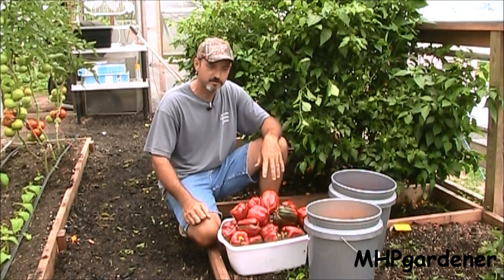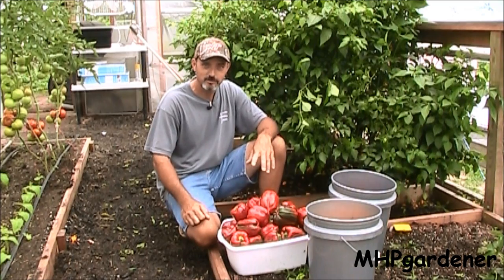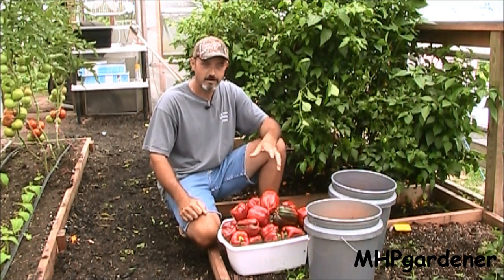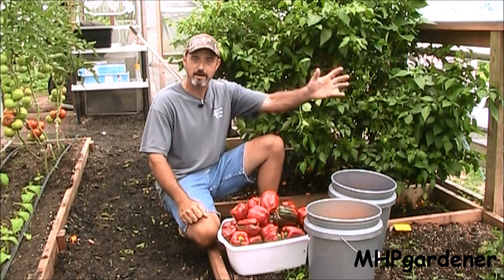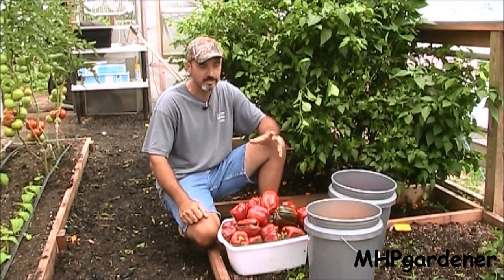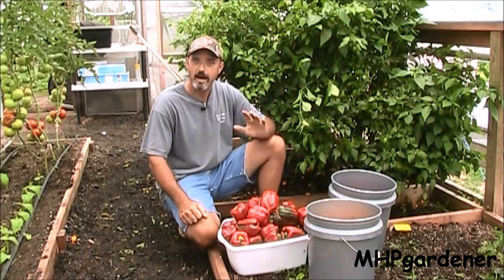I'm going to dump these out in just a minute so you can make sure there's nothing hiding in the bottom of these buckets. One of the best things you can do to deter animals from eating your plants in the garden is mix up some hot pepper spray. I've tried it and I promise you they will leave it alone. My neighbor plants a pretty good sized garden, but it's way back off the highway and the deer and groundhogs have a field day in there, so I told him to fix up some of this hot pepper spray, spray it on there, and they will leave it alone.